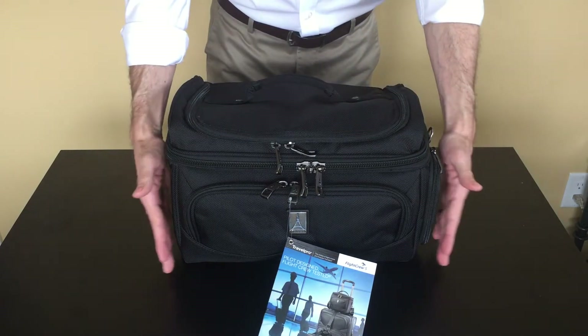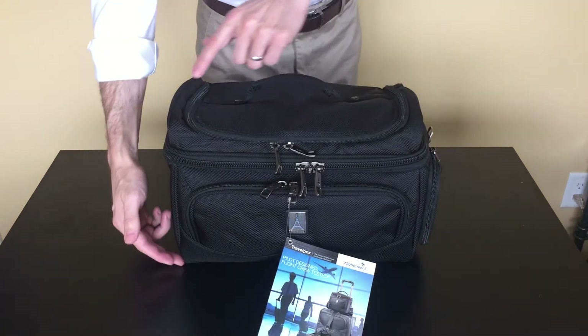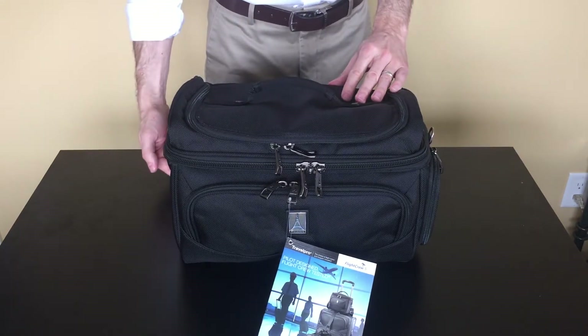This one is 14 inches wide, 10 and a half inches tall, and 9 inches from the front to the back.